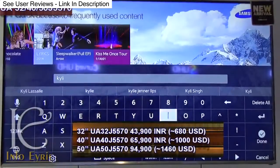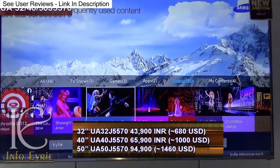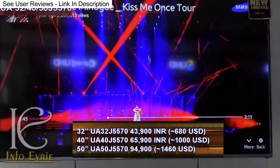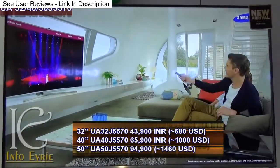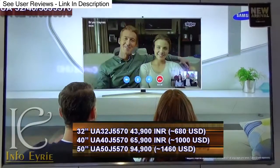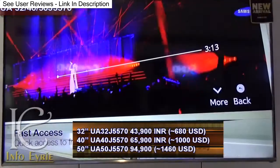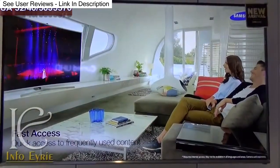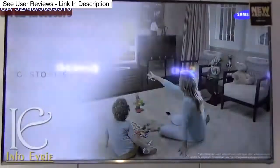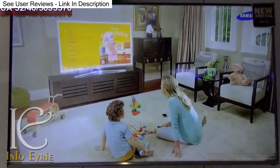This series has three models — 32 inches, 40 inches, and 50 inches — and they all have Full HD display. All these models have the same features except the screen size. In this video we will review the 50-inch version UA50J5570AU, and at the end I will compare some features, pros and cons with Sony's Android KDL series.